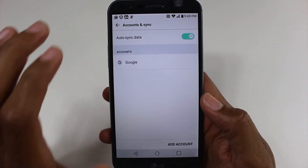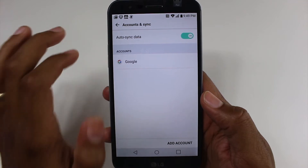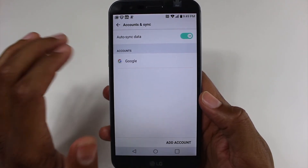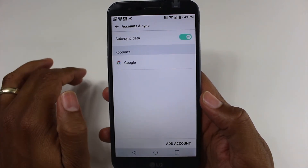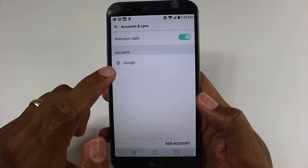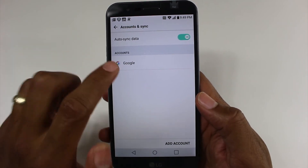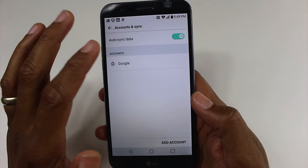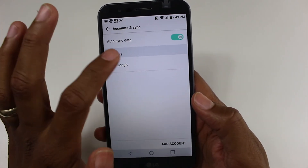It's really important that you do delete all of your accounts off of the phone before you factory reset it. If you don't, you'll have issues trying to get back into the phone because it will ask for the password for that account. So if you factory reset it and you don't delete the account and you give it to someone else, you basically have screwed them because now they're not going to be able to get into the phone.